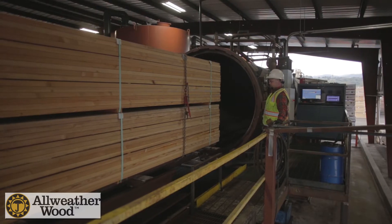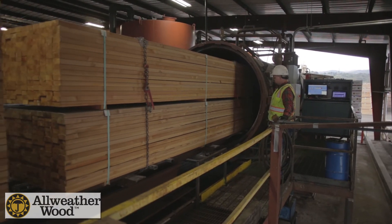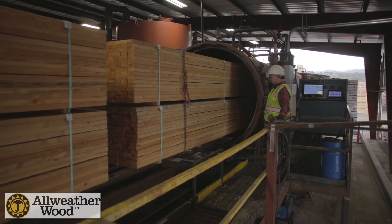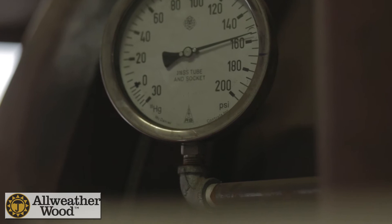Once the incisor stained lumber is dry, it's loaded onto the carts and pushed into the pressure treatment cylinder. There is a vacuum pump system that removes the air from the treatment cylinder. Nearly 25 mercury inches is achieved in this vacuum process.